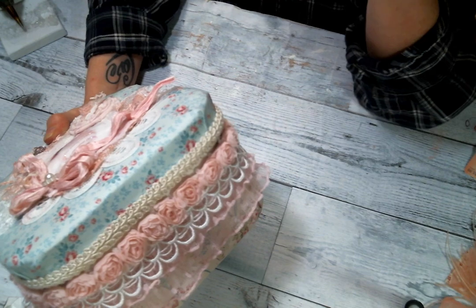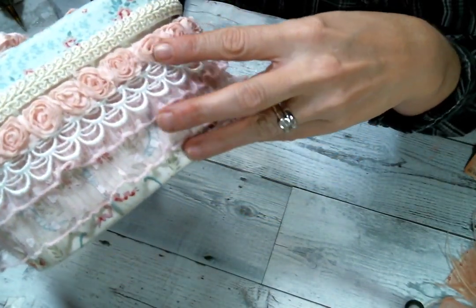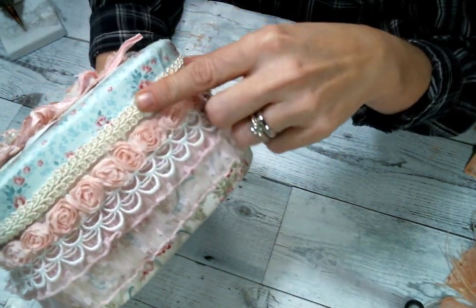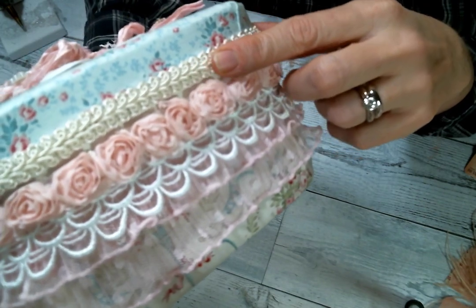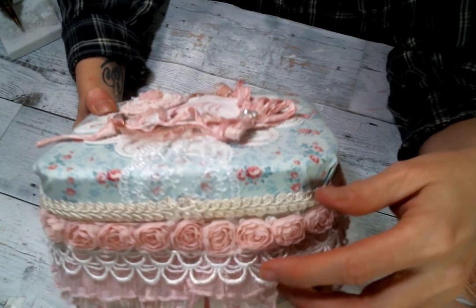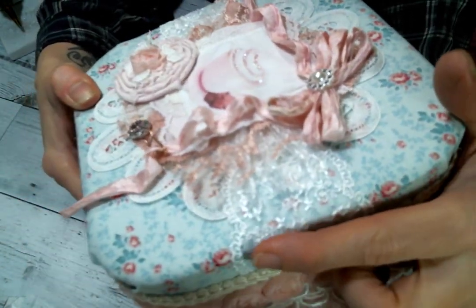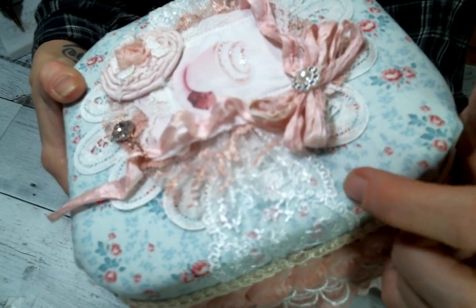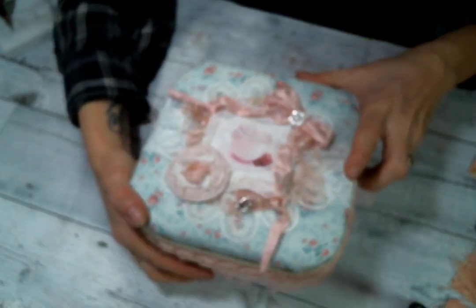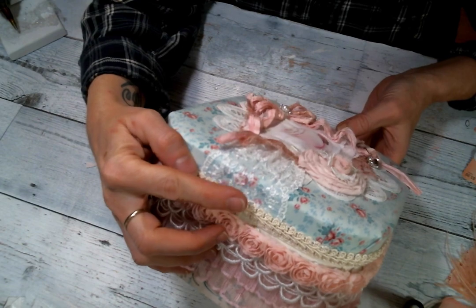Then I put a row of just the pink rosette trim, which is so cute. I put some Chinese braid or gimp trim right here, which Kim has a beautiful selection of in the shop. Then I put this gorgeous white lace — it is so pretty and has a decorative edging on both ends. Super pretty, so I put that all the way across. Isn't it pretty lace?